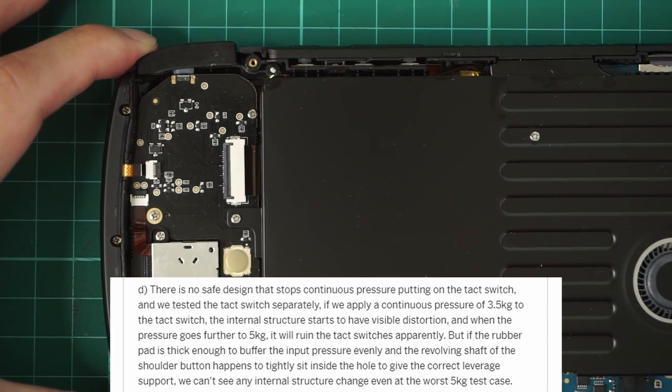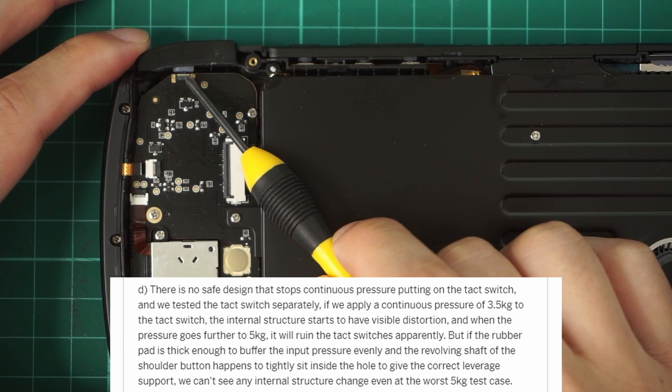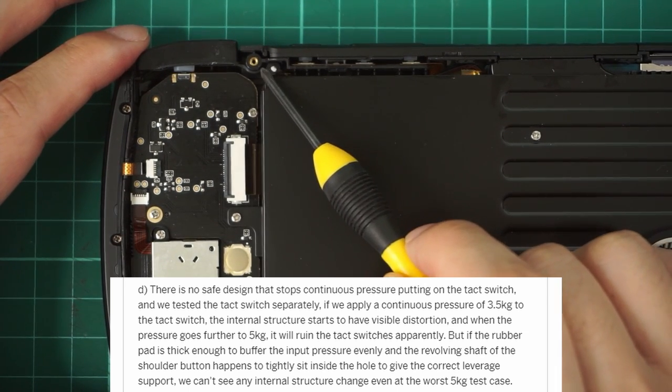Part D is an important one. Essentially they're saying at some point, if you put enough force onto the L1-R1 buttons, it will eventually fail. I think they bring up a really good point, because pressing the buttons too hard can break them.